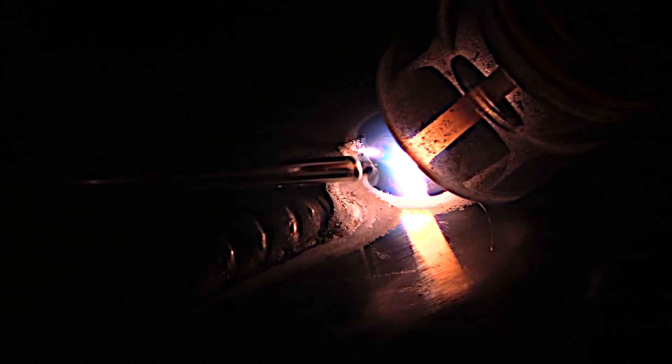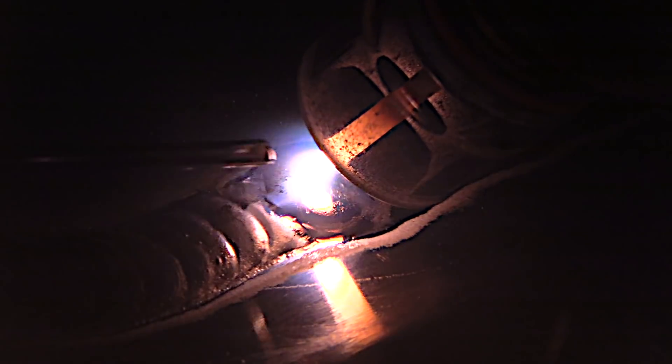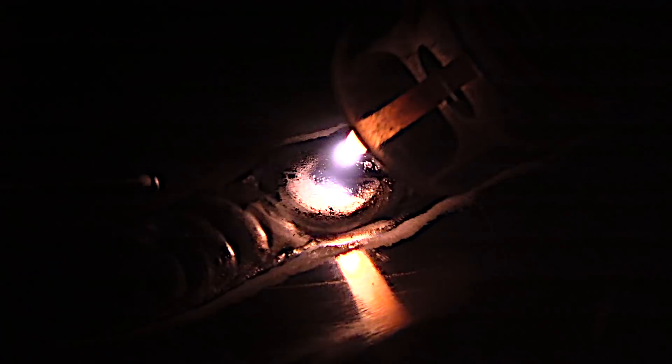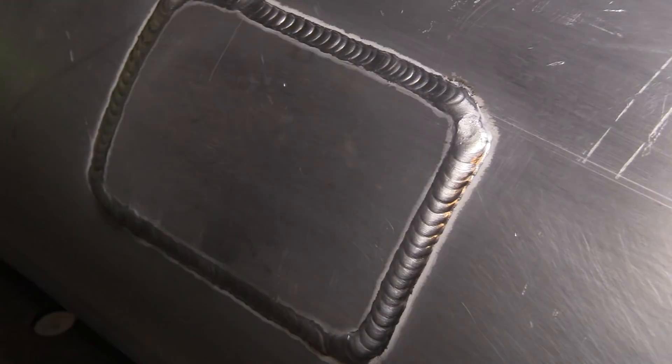This is a tie-in here — you want to overlap and slow down a little bit because there's more mass there, so it takes a little more heat. Overlap, then quit adding filler and move the arc around as you slowly taper the amperage. That usually helps prevent leaving a little crater crack.